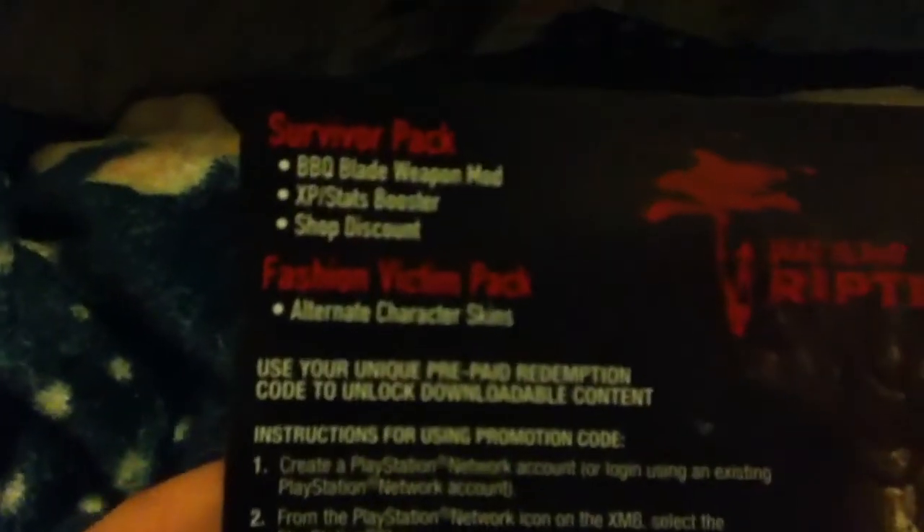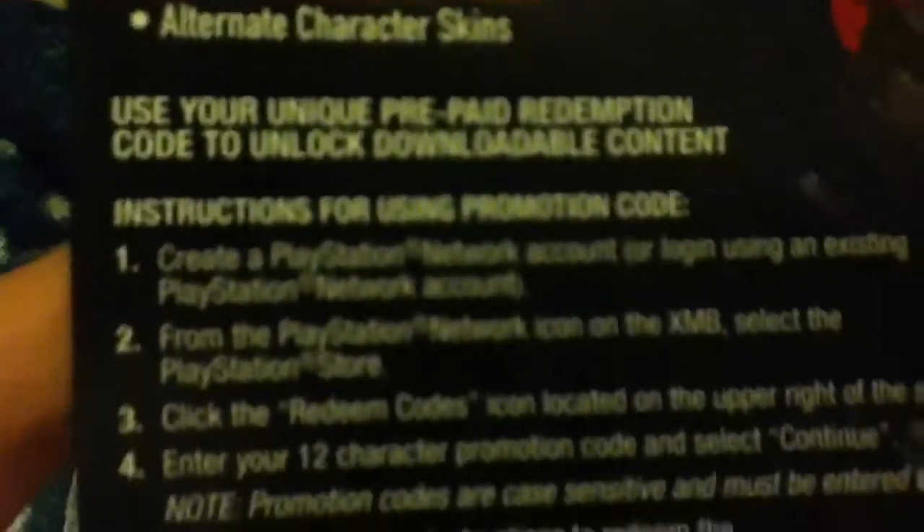Okay, this is the box, here's Dead Island Riptide. Here's the code with it. It comes with a shop discount. It comes with a lot of things, I guess.